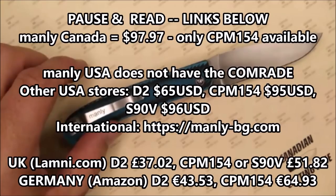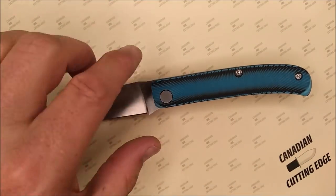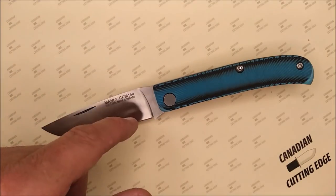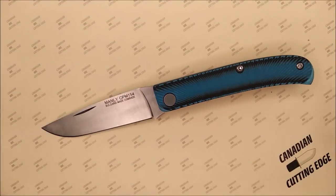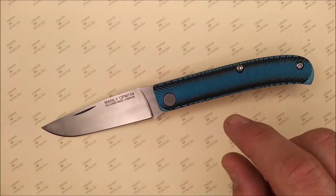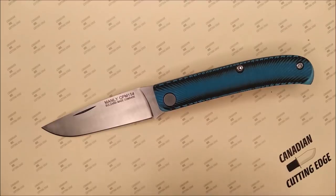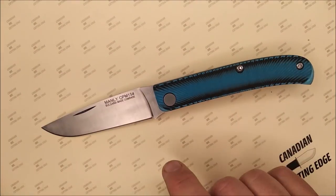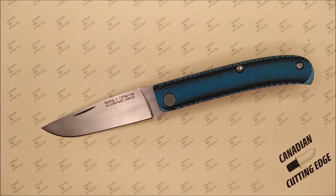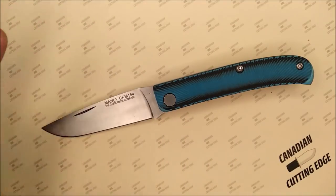How much does this knife cost? I'll have links for the Manly Canada site and links for Manly USA. Even if they don't have this knife, Manly USA has a number of other models you might be interested in — fixed blades, not just slip joints, a variety of knives. Their head office is in Bulgaria, and this knife — the Comrade — is actually made in Bulgaria. They've got 21 different combinations on their Bulgarian site, between color combinations and steel combinations.